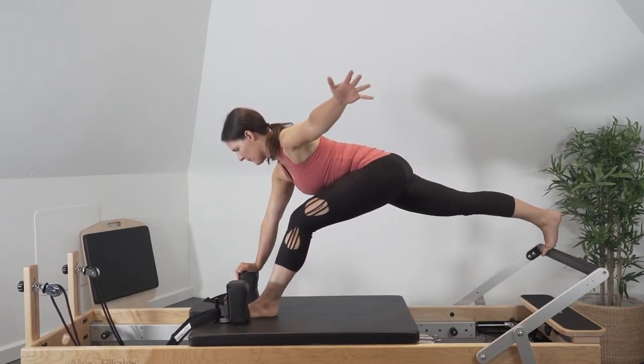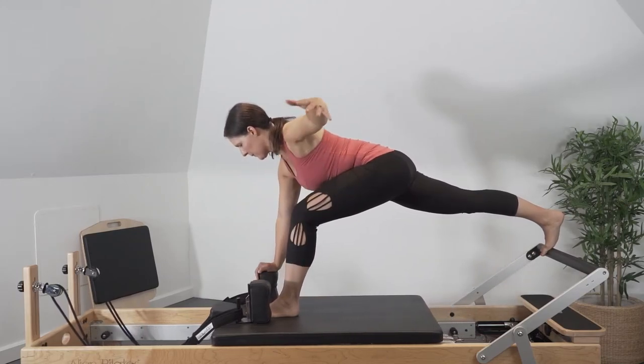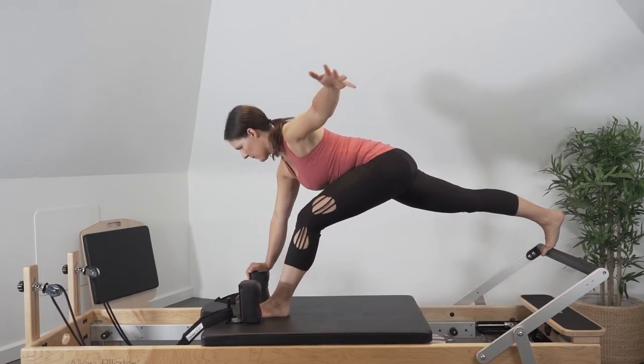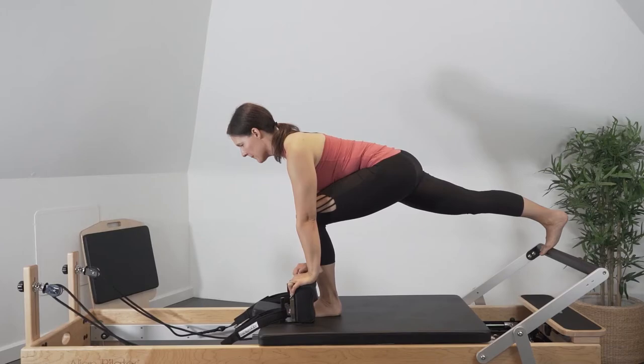Try and avoid hyperextending through the back knee, keeping the laterally rotated position through your hips, being careful not to rotate the pelvis out of neutral, keeping the hips as square as possible and the spine lengthened out in a nice long line from the hip.